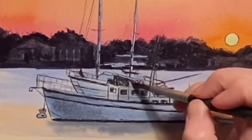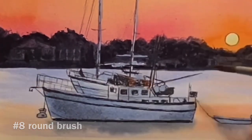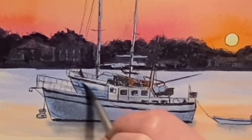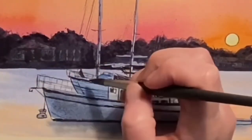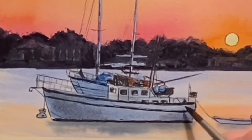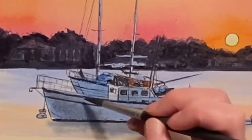Here I'm dropping in some transparent brown oxide for the wooden parts of the boat, for a little bit of variation. I can see there needs to be some separation between the two boats, so I am darkening the boat in the background in order to push the foreground boat forward. Then darkening in the shadow side of this boat again.